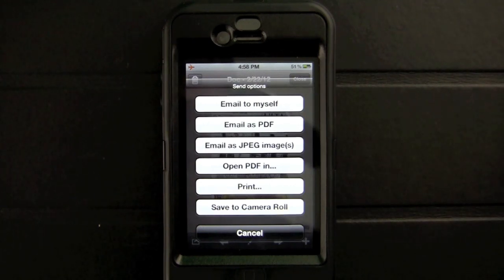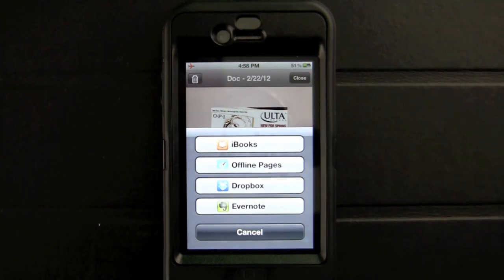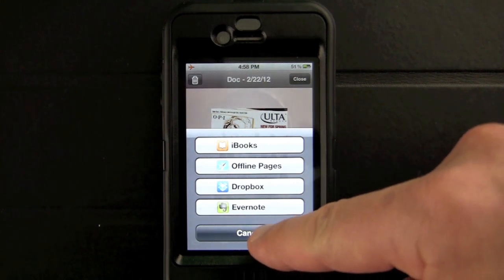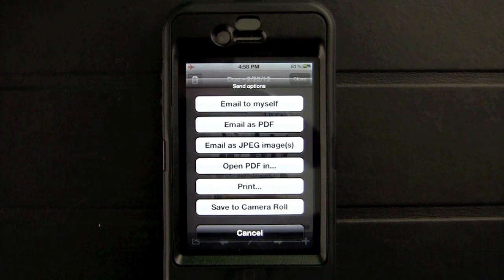You can email as a PDF, email as a JPEG image, or open in another program — it actually opens up in the different apps you have on your iPhone or iPod Touch. You can also print and save to your camera roll.